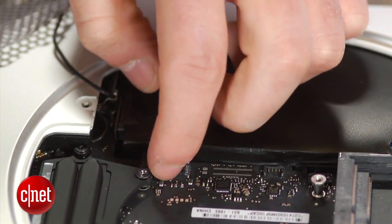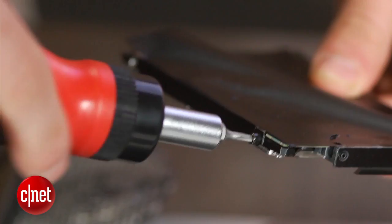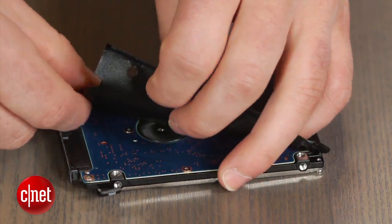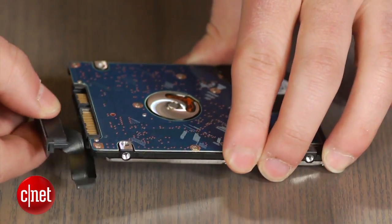Before popping it out, you must disconnect the drive from the motherboard. Once you've gotten it out, remove the two T8 screws from the side of the drive and screw them into your new one. Gently peel the black protective cover off the drive, remove the connector and attach them both to your new drive.